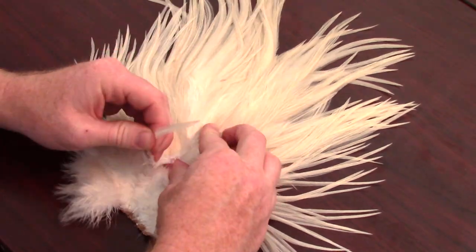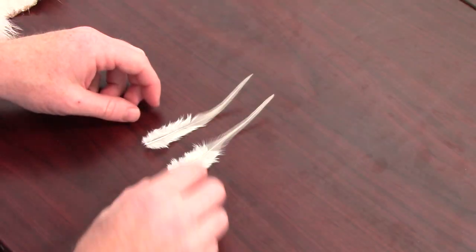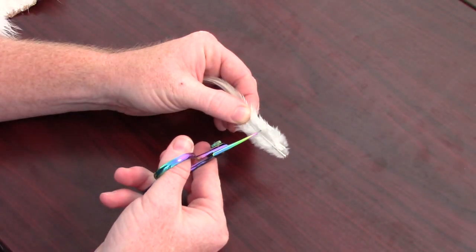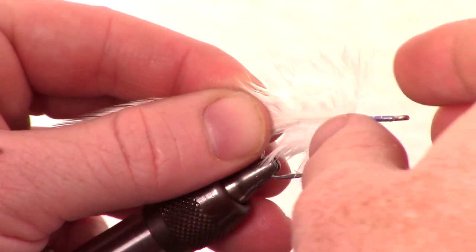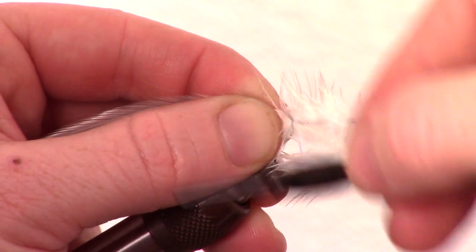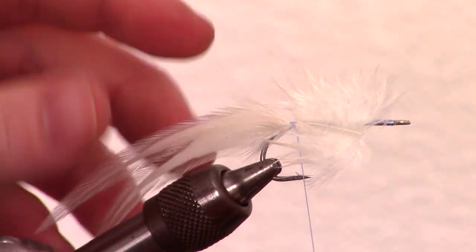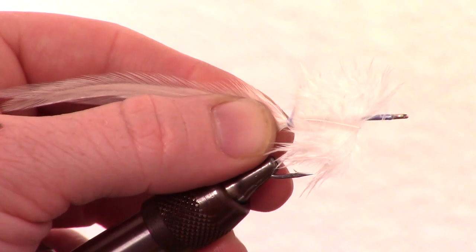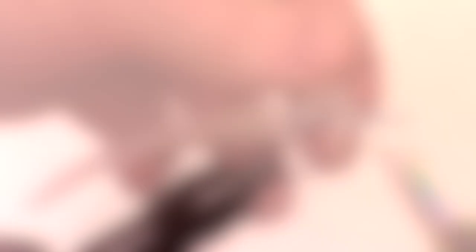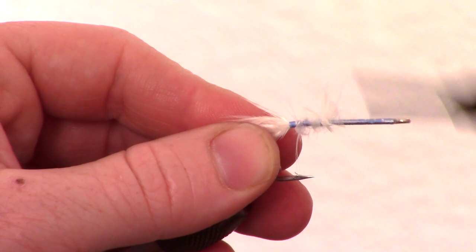Select two appropriate sized white hackle feathers from the center of a saddle. Turn one over and put them together, then cut off the extra after measuring. Split the two feathers and tie them in on each side of the hook shank — you will want these to extend about 2-3 times past the length of the hook. Snip off the excess of the feather and make multiple wraps to smooth out the feather on the hook.